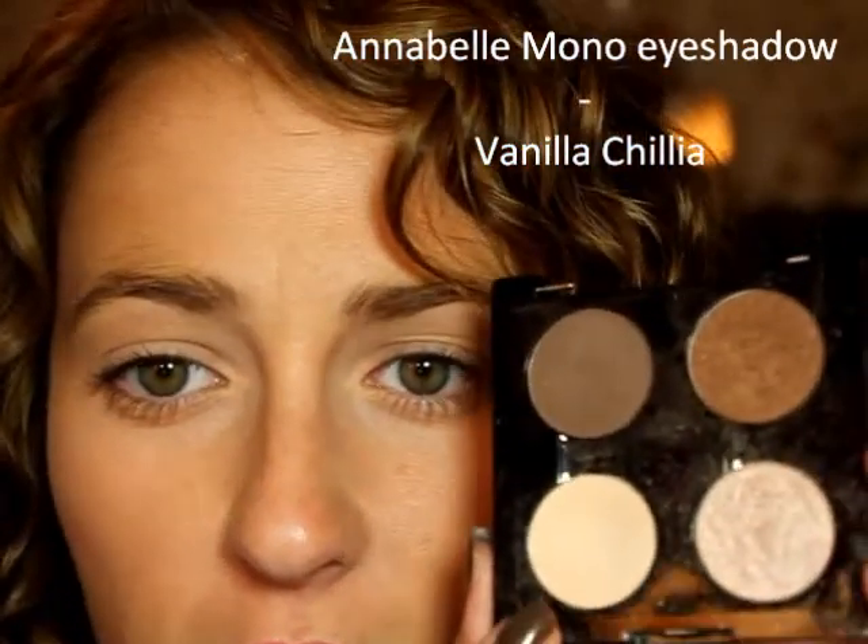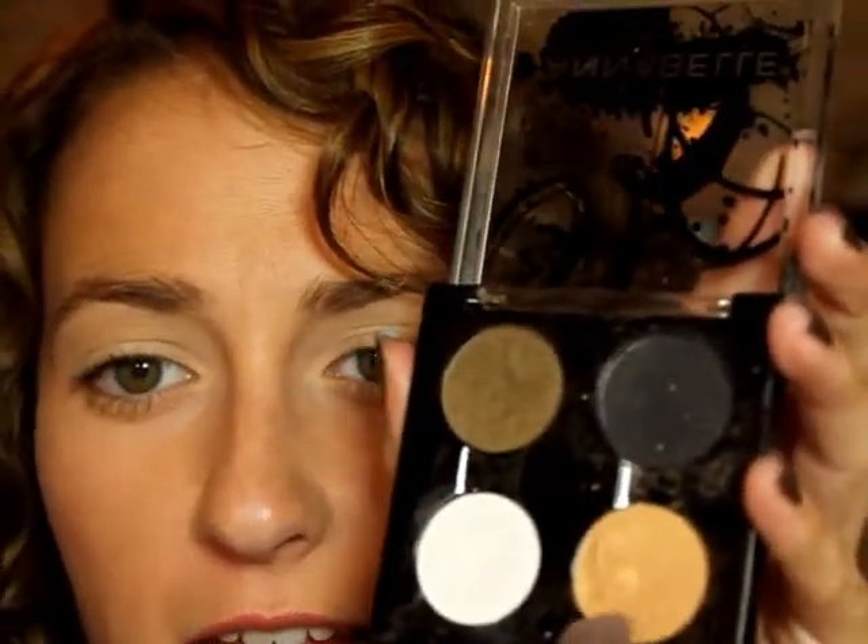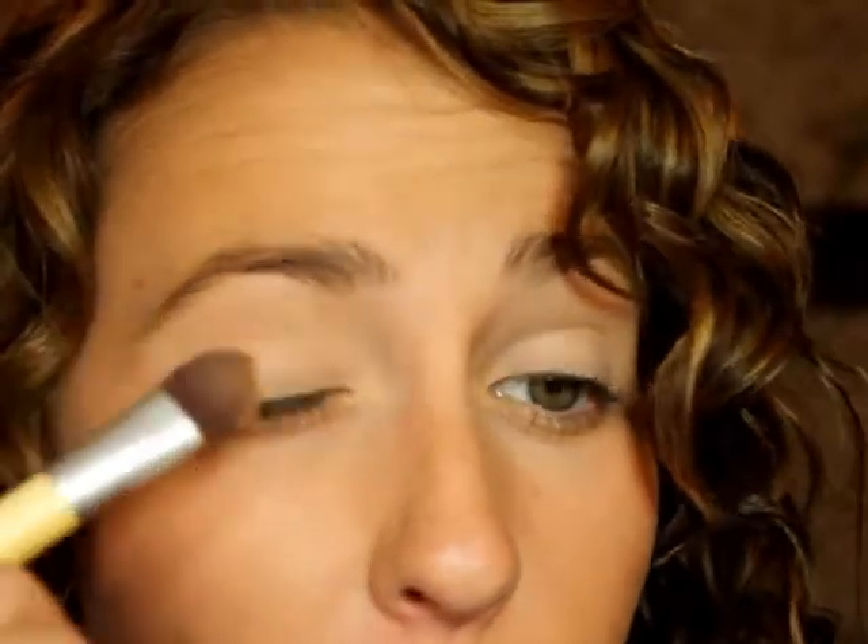So I've already moisturized my face, primed, as well as put on my foundation, so we're going to move right onto the eyes. For starters, we're going to use my favorite Annabelle Mono Eyeshadow in Vanilla Chilla, just to go all over the eyelid. To do that, we're going to be using the Ecotools Travel Eye Set to Go. My eyelids have also already been primed. You're going to put this color from your lash line right up to your eyebrows. Then we're going to be using Annabelle Mono Eyeshadow in Gold Digger — a great golden shade, you can get it at any Shoppers Drug Mart. Using the same brush, make this go from your lash line up to the crease.